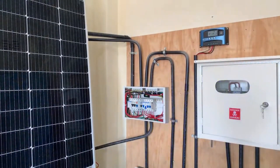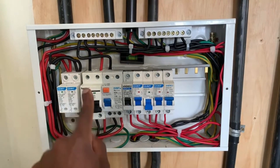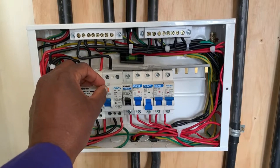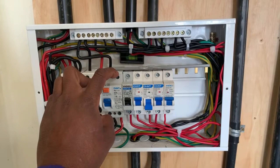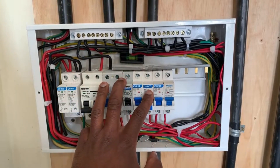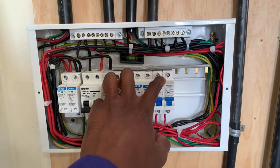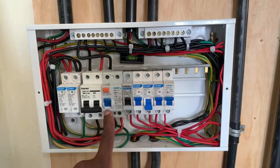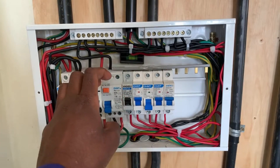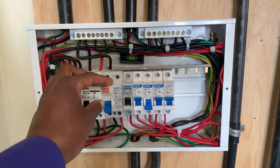Let me take you closer to my consumer unit. This is our surge diverter. This is our double pole MCB, or DPMCB. This is our RCCB or RCD, which protects a circuit against an earth fault or a live leakage. So if someone is receiving an electric shock — if there is current flowing from the live all the way to the earth connection — then this RCCB will trip. Once it trips, supply to these MCBs will definitely be shut down.